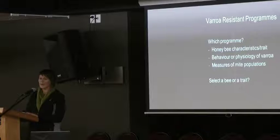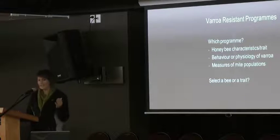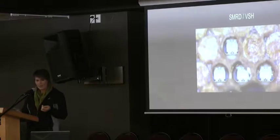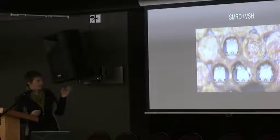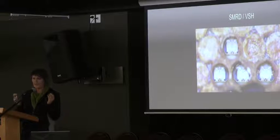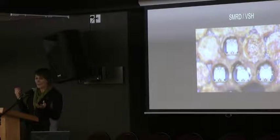SMRD is a trait where the honeybees are not able to allow mites to reproduce in the cells. We're looking for mites that are not reproducing compared to those that are. The mechanism wasn't clear initially — we thought something in the early developmental stages was shutting off mite reproduction. After a few years of research, we now call it Varroa Sensitive Hygiene. In VSH colonies, you'll see lines of pupae with dark-coloured eyes that have been opened up — the bees are detecting reproducing Varroa and opening cells to let the Varroa out or removing the pupae entirely, preventing reproduction.